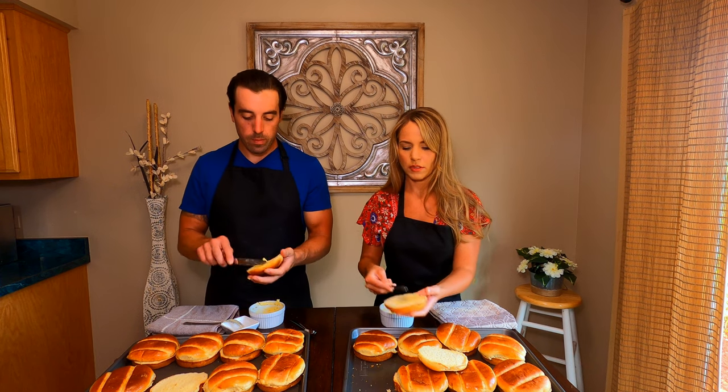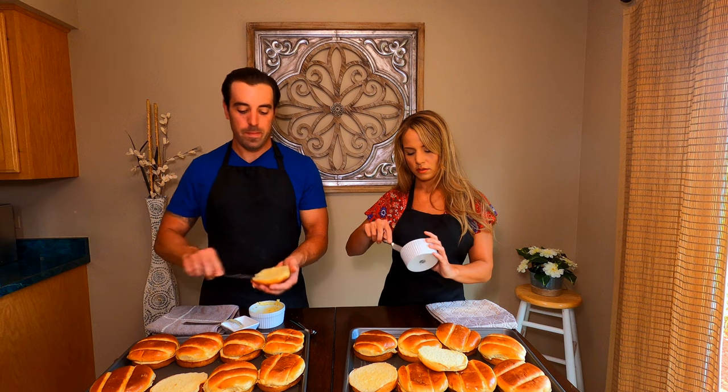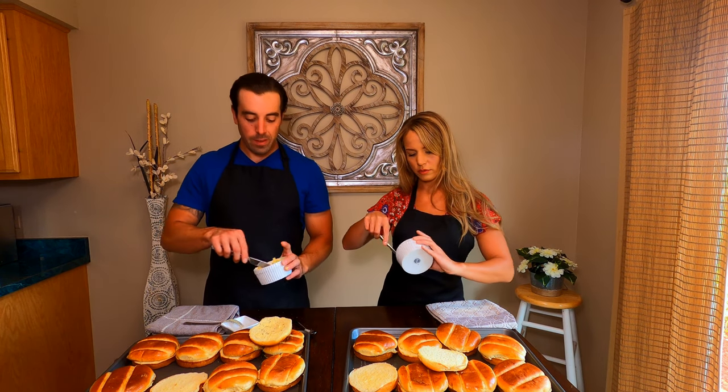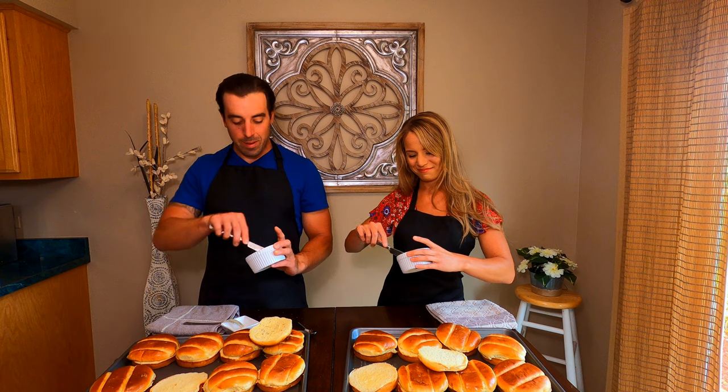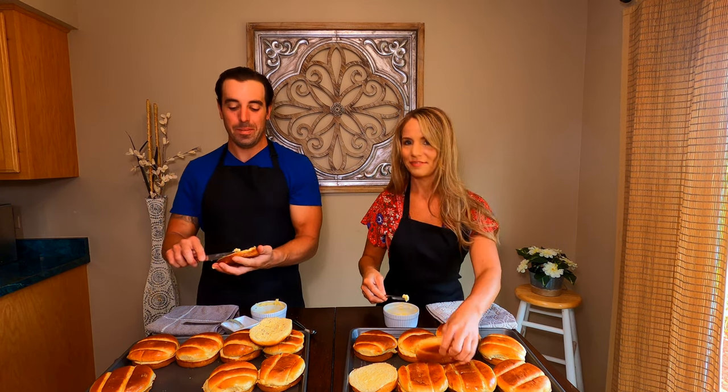So we have 16 total sandwiches and that will last about two lunches. That's like one dinner for me — just kidding, maybe one and a half.